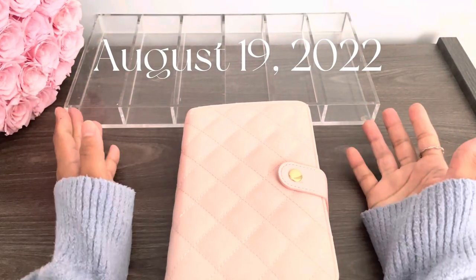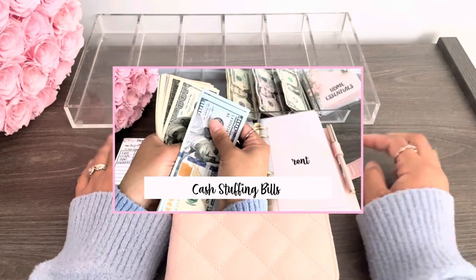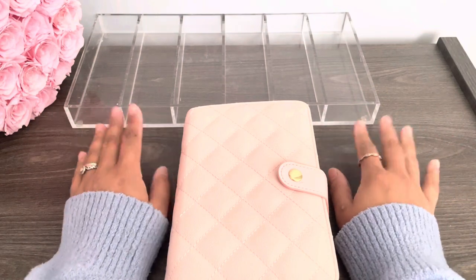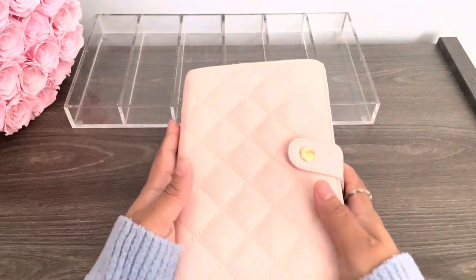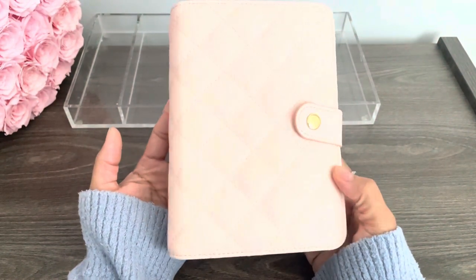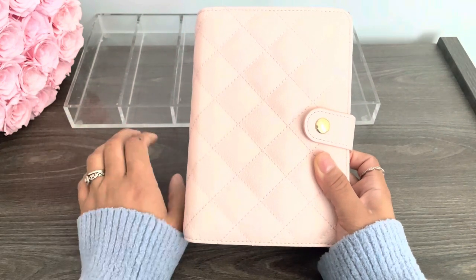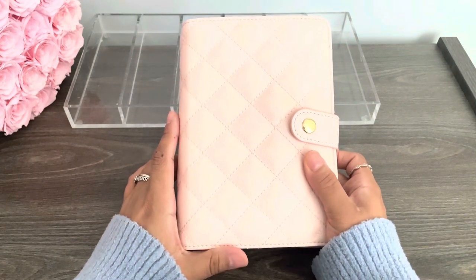Hello guys, welcome or welcome back to my channel. So I just finished editing my last video. If you guys haven't watched it, make sure to click up here and watch it. But as I was stuffing my bills, I realized how stuffed my binder is and I don't want my binder to break. So look how stuffed this is. I need to condense my bills. So that's what I'm going to do in this video. If you guys never seen a condensing video, then you will be seeing it for the first time here. But I'm pretty sure a lot of you guys have seen someone here in the budgeting community condense their bills.